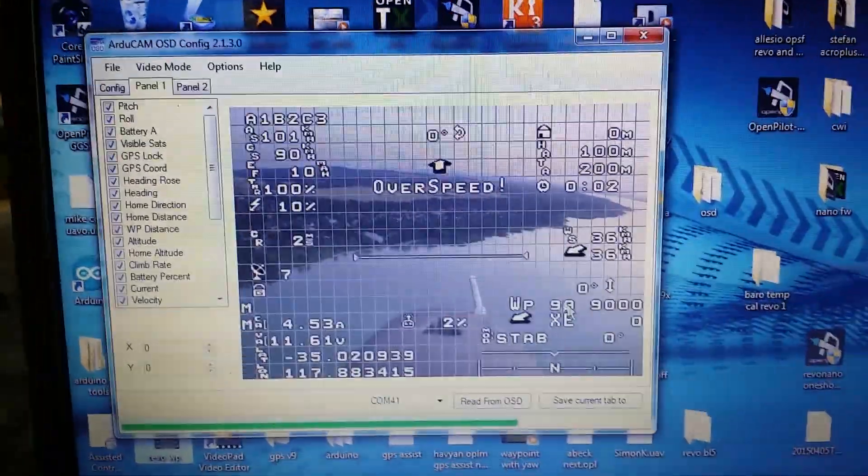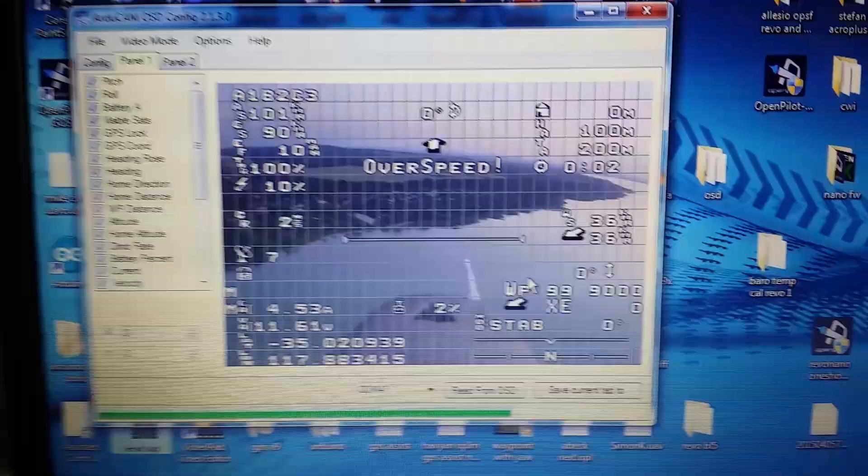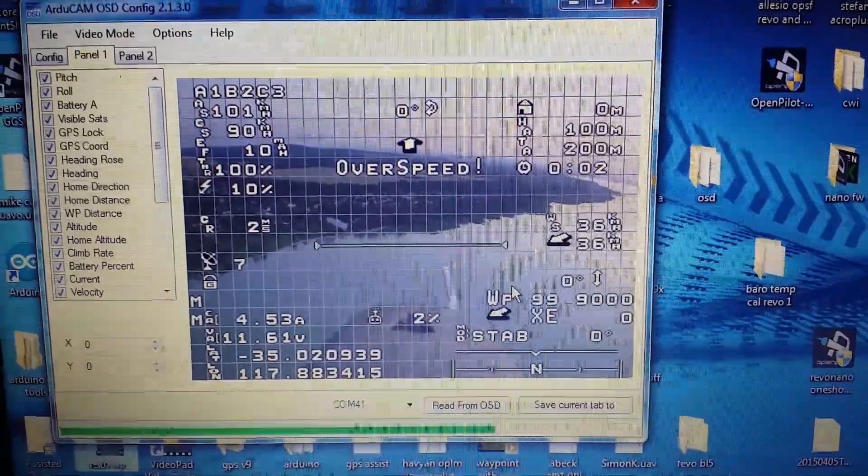And change settings and such as well. So that's a new feature in 1505.